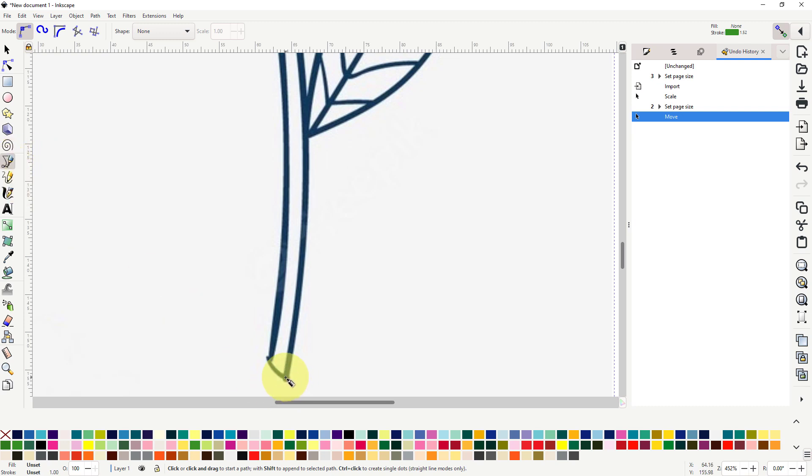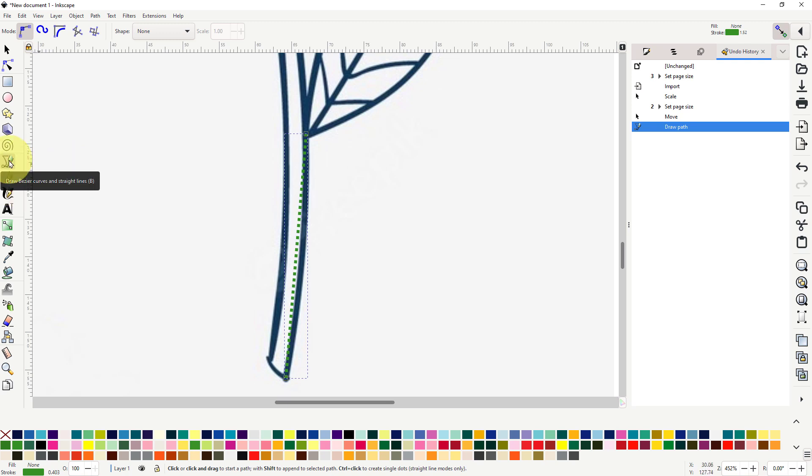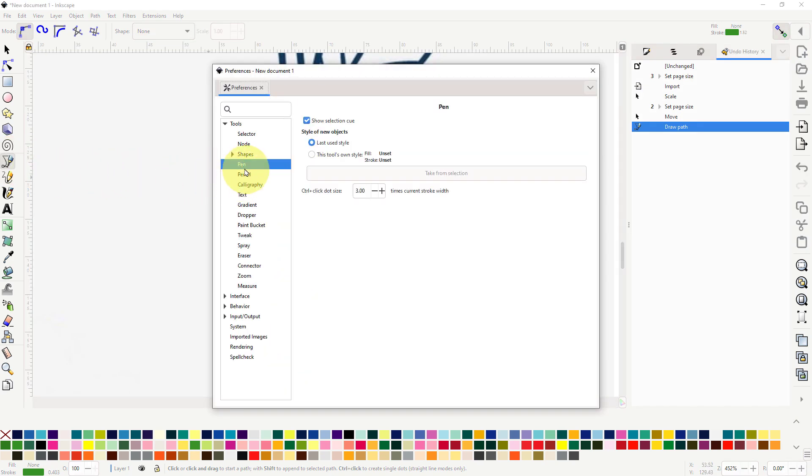We'll go to the Bezier tool and start drawing. As you can see, my line is right away a dotted line — yours may not be like that, it depends on how you have yours set up in the preference window. To go there, double-click on the tool. You have the pen settings here. I have mine set to the last used style.